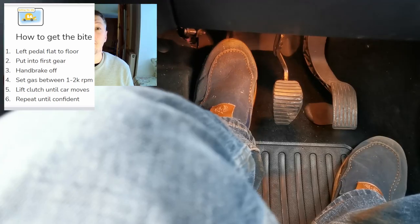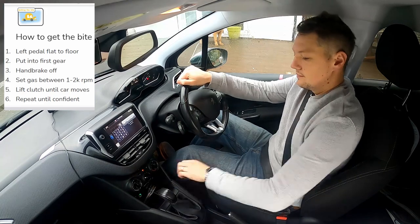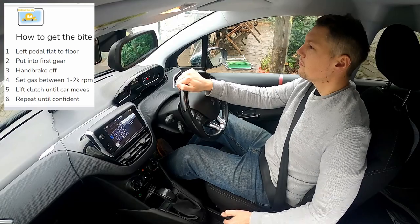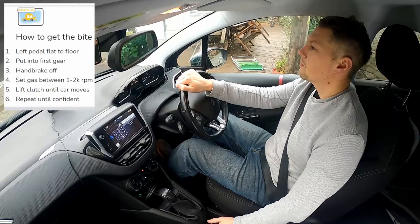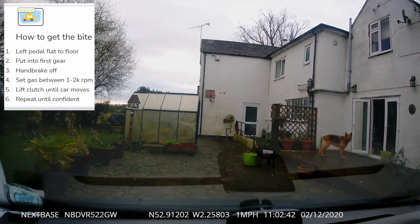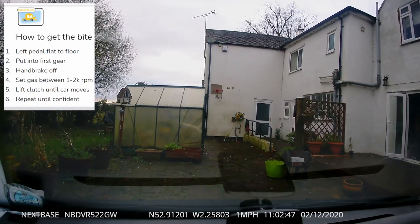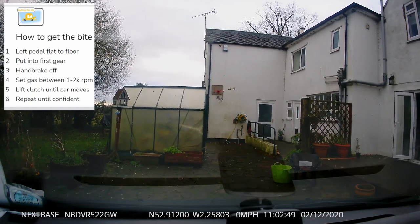Here are the eight steps. One: using your left foot, press the clutch down to the floor. Two: put it into first gear. Three: take the handbrake off and make sure it's fully down — this is important. Four: set the gas between 1,000 and 2,000 revs. Five: lift the clutch slowly until the car begins to move, then keep the clutch at that point. Six: do not take your foot off the clutch any further or you will risk stalling. When you've traveled a few meters, take your right foot off the gas and cover the brake — gently press the brake at the same time as putting the clutch down, and gently stop the car.